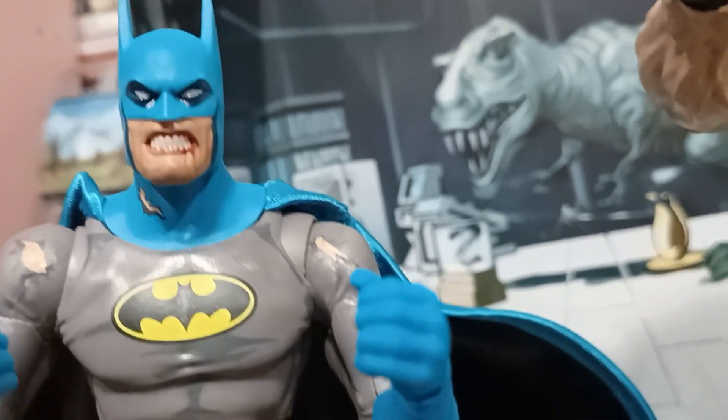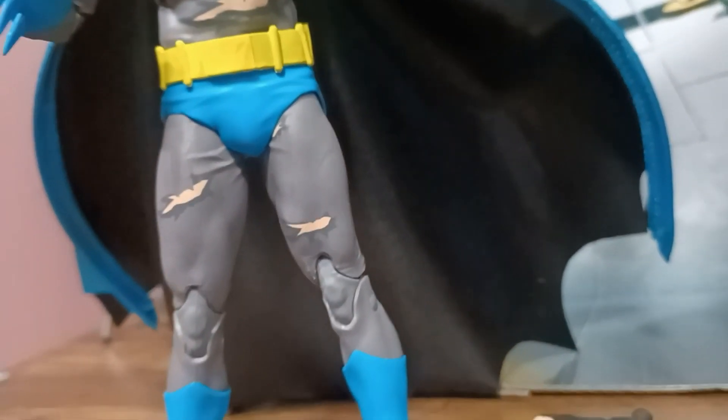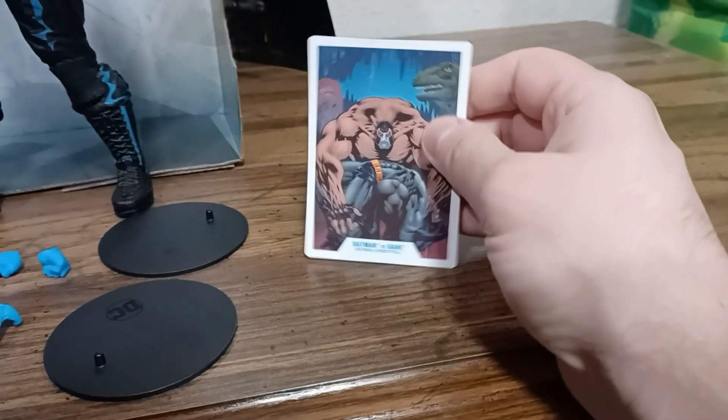He needs some lips there, but other than that — can't argue. Definitely beat up looking. Comes with two stands, one for each figure, some alternate hands for Batman, a Batarang, alternate hands for Bane, some fists, and of course the multiverse card.